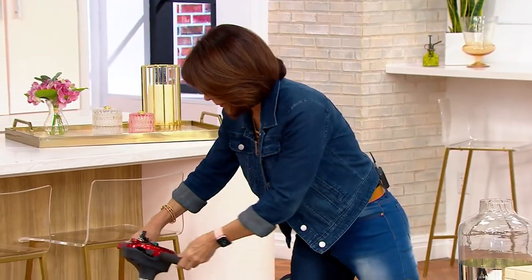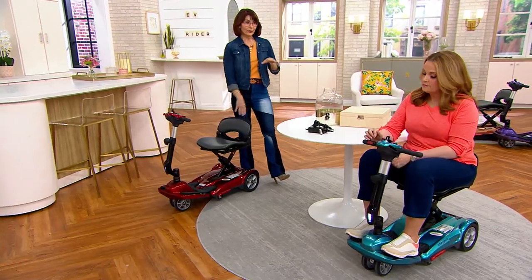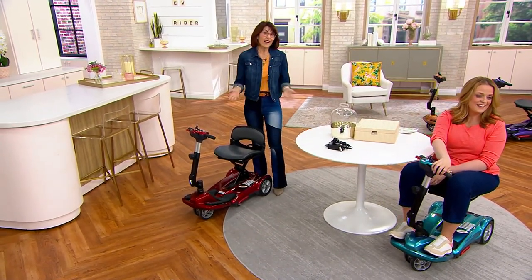Beyond independence and dignity, this scooter means you don't have to ask for help or feel like you're burdening somebody else — it's complete independence. And what I love about this scooter in particular is that it is fully assembled out of the box. There are no parts to attach, no tools needed — it's magical.